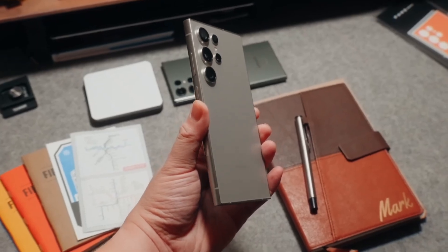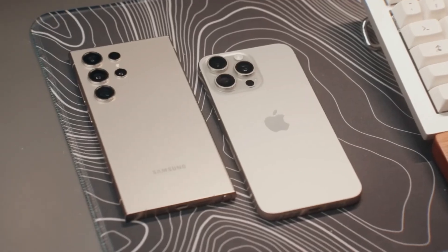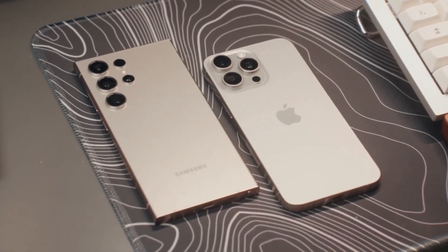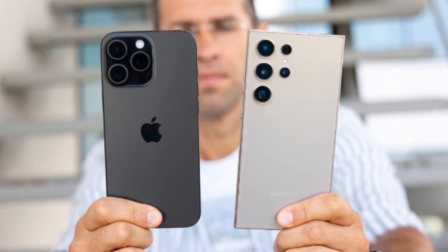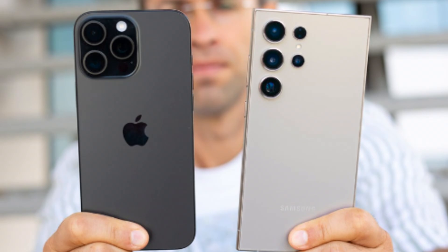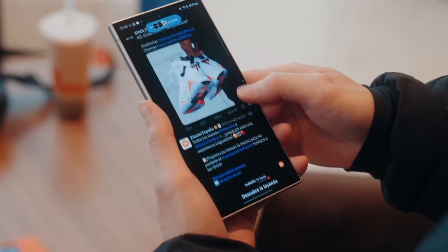Now let's dive into the exciting showdown between two of the biggest heavyweights in the smartphone world — Apple's iPhone 16 Pro Max and Samsung's Galaxy S24 Ultra. Both of these phones push the boundaries of mobile technology, offering cutting-edge features and exceptional performance, but which one takes the crown as the best big phone of 2024? Let's dive in and compare them side-by-side.